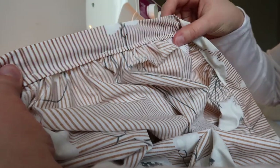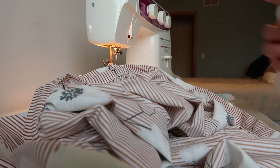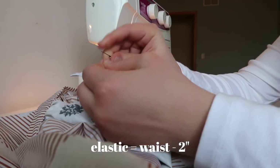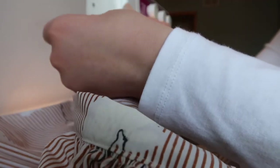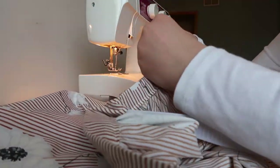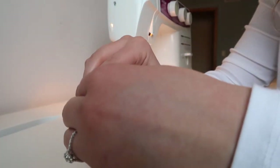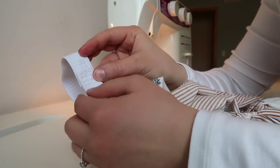Our waistband is now attached all the way around except for the gap of about two or three inches that we left, and that's where we're going to put the elastic in. On the outside we've got some nice top stitching on the bottom and just one little gap left. Grab your elastic — it should be one inch wide and cut to your waist measurement minus two inches. You'll put a safety pin on one side and use that to help you feed it through the waistband casing. When the elastic is sticking out both sides, take the safety pin off and overlap the two edges, then sew zigzag stitches back and forth across the edge to join it together into a circle.